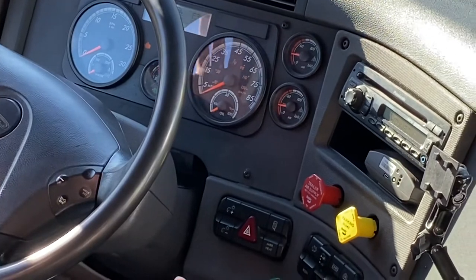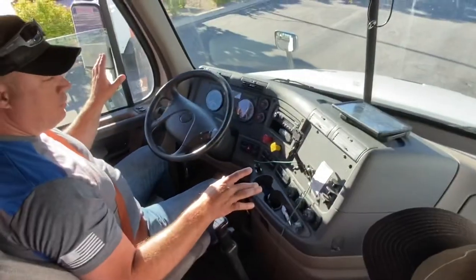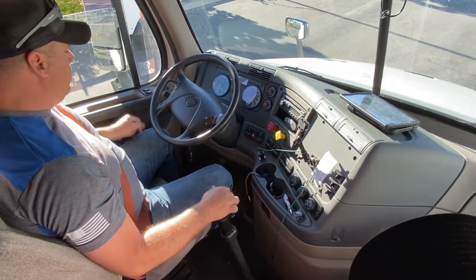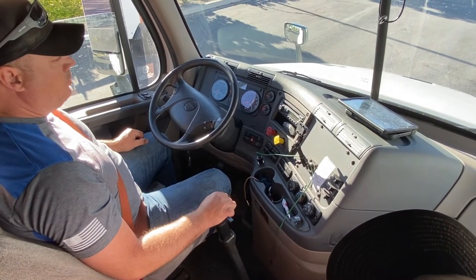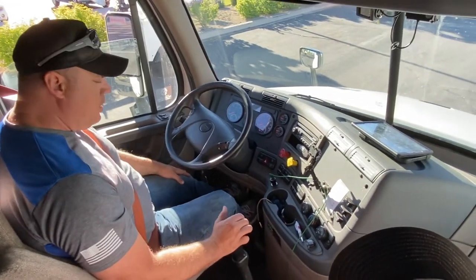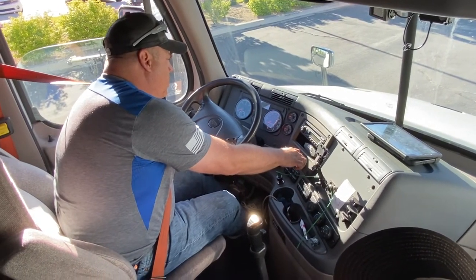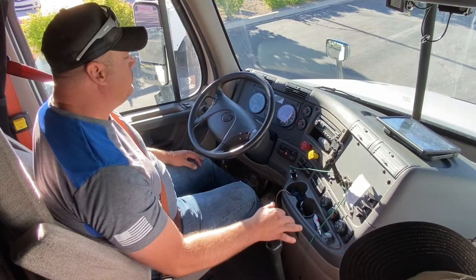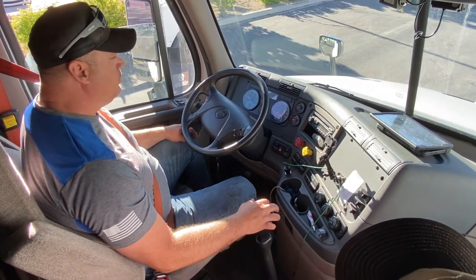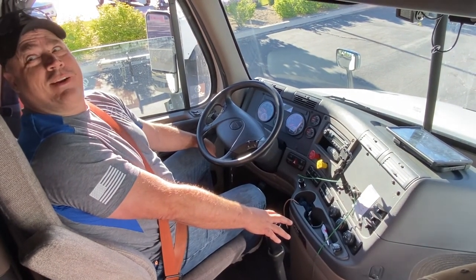Now, up until this point you can go back to any part of the pre-trip and mention something you may have forgotten and then remembered. Then you'll say: 'This combination vehicle has passed all of its pre-trip inspections and should be safe to drive.' Then you'll want to perform a safe start to rebuild your air. Any questions? You've got a lot to remember outside.